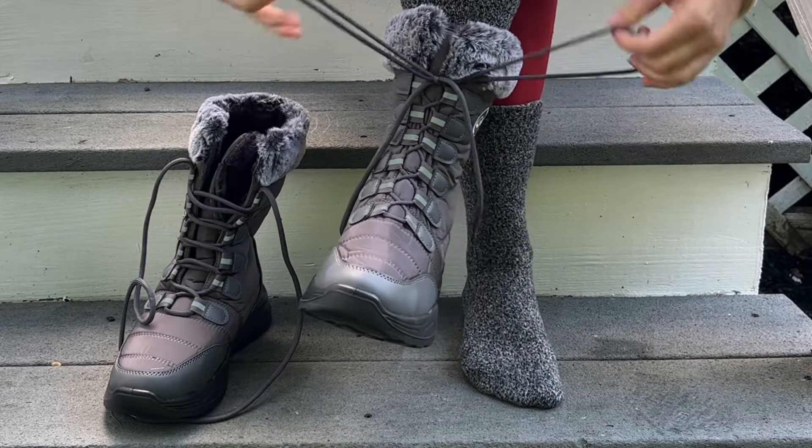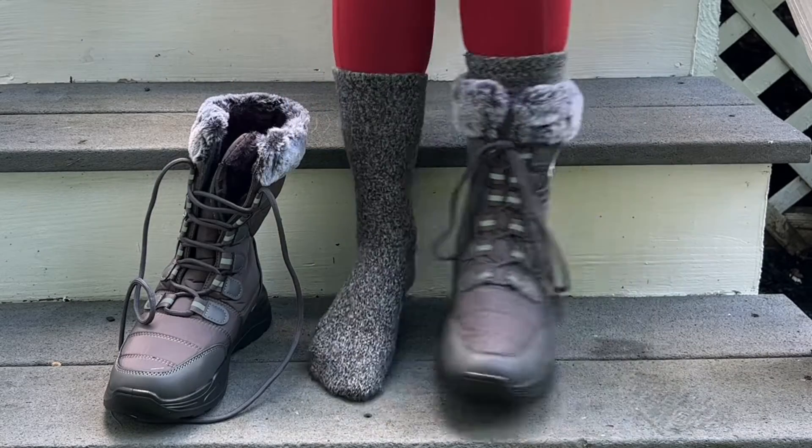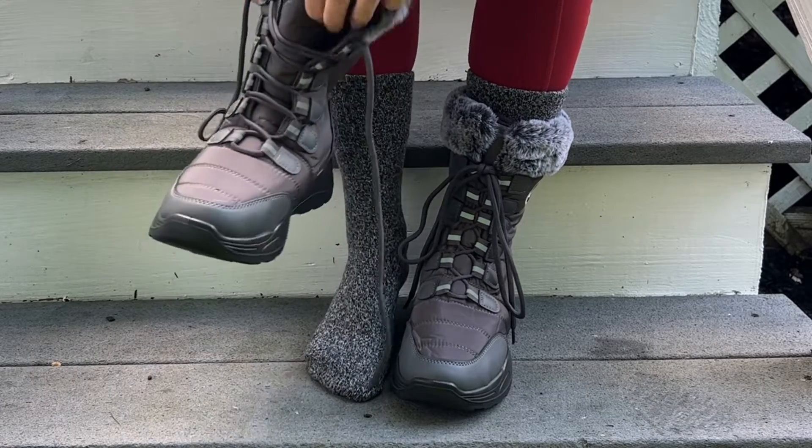You can see there's plenty of lace length. You can tie the laces on the outside like this, or I can show you how to tuck them in.